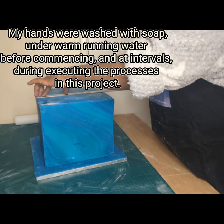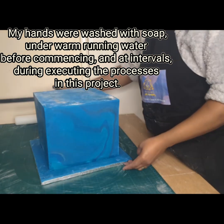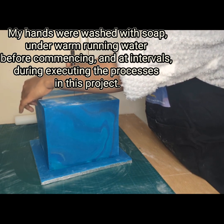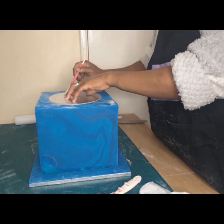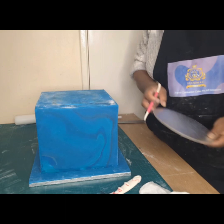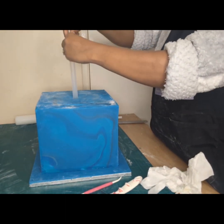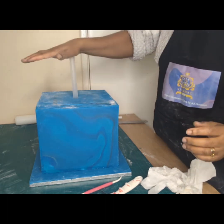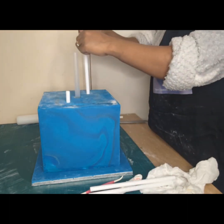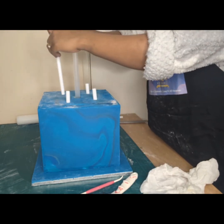Hello, my name is Oluwakemi Osege and I welcome you back to my YouTube channel. Thank you for watching parts 1 and 2 of the creation of this two-tier cake. You'll be pleased that this is the final part of this process. At this point, the prior steps have already taken place — I've proceeded to trimming my cakes, ganaching, and covering with fondant.